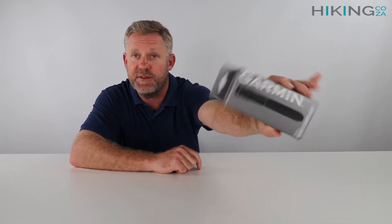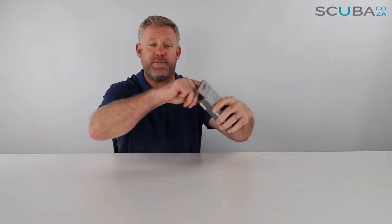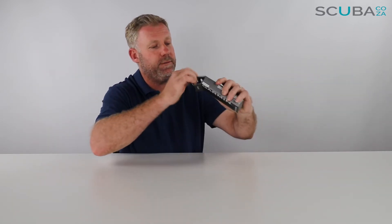First thing I notice, and you guys will see it too, it comes in an all-original Garmin box. That's because all the products on our website are Garmin originals — there's no cheap knock-offs here. You can see it says Garmin, it's got the original serial numbers, and then obviously the instructions at the back. So we're going to open it up to see what's inside.